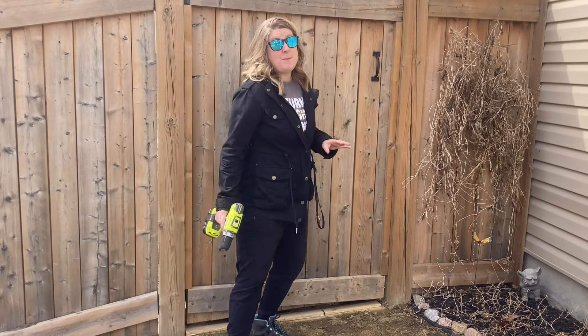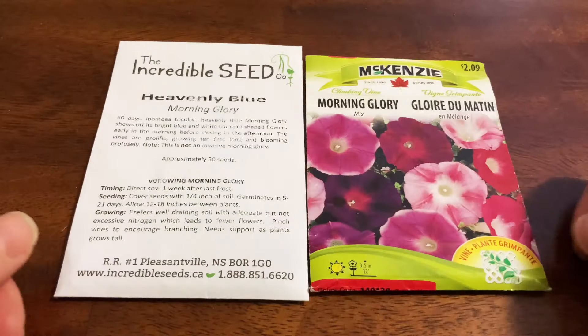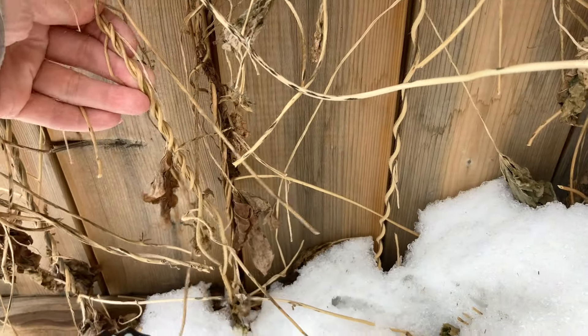So last year, as an experiment, I wanted to see if I could grow vines up this wall. Although it may not look like a lot right now, this wall was so beautiful in the summer.